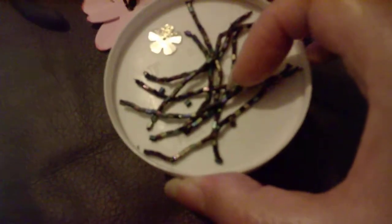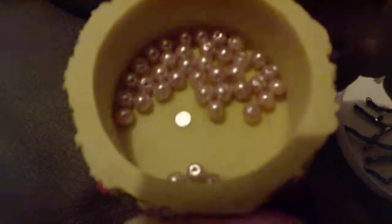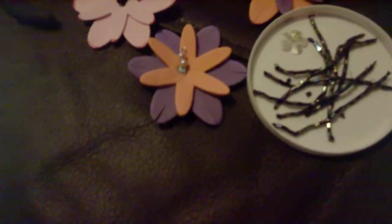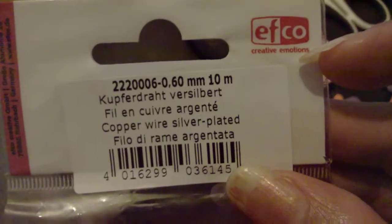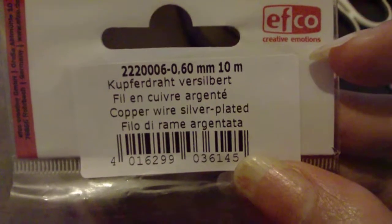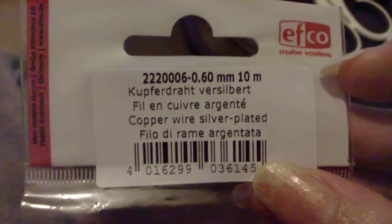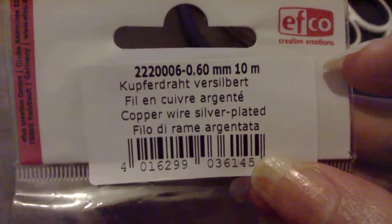Just three flowers — this came off an old scarf. These are my light pink, very small pearl beads, and then wire. I purchased the wire from Amazon, or maybe eBay. FCO is the company — 10 meters of 0.60 millimeters. I'm also using head pins I ordered a long time ago from China.